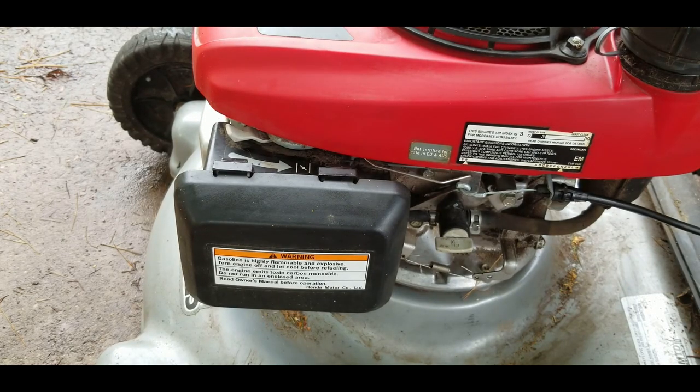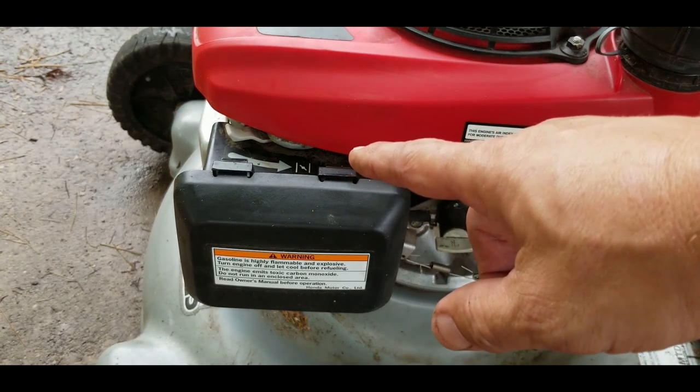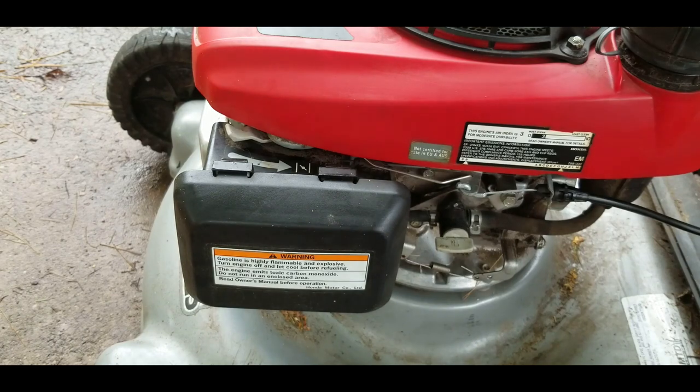Now my own particular lawn mower, the Husqvarna, that thing sticks a little bit and I have to actually manually come down and give it a nudge sometimes. I can probably just fix that by getting under and cleaning that off a little bit.